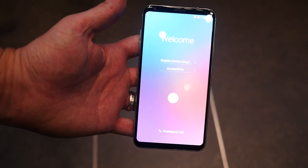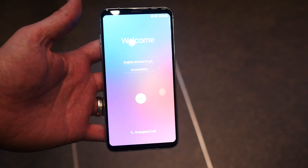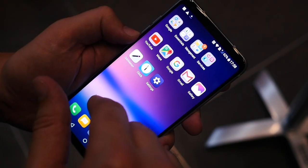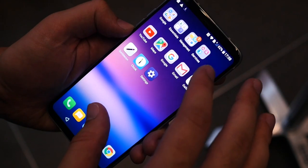Like the G6 before it, the screen has an 18 by 9 ratio with a 1440 by 2880 resolution P-OLED panel and very little in the way of bezels around it. It's covered in Gorilla Glass 5 and supports HDR content, perfect for Netflix binging.